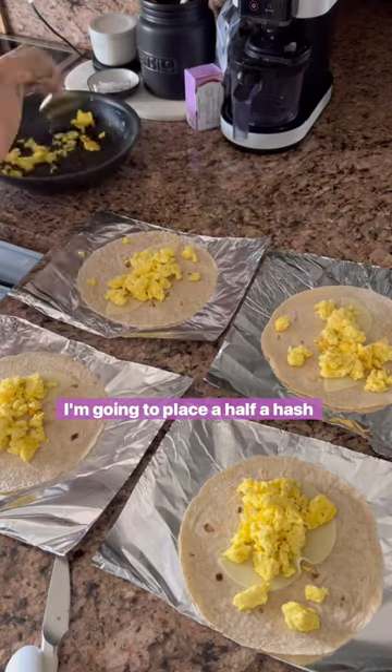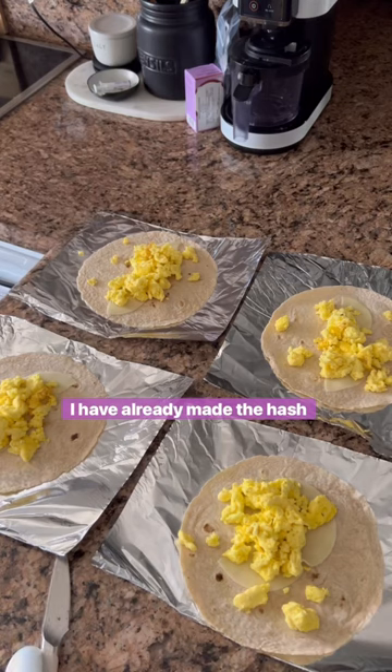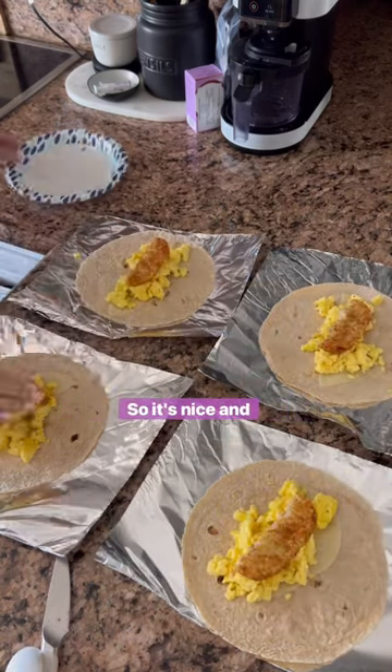Now I'm going to place a half a hash brown in each burrito. I have already made the hash brown inside of the air fryer so it's nice and crispy.